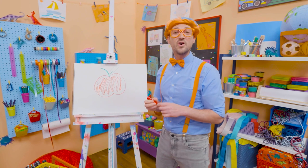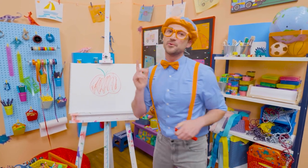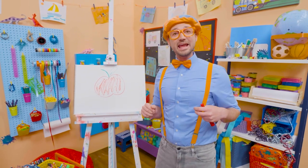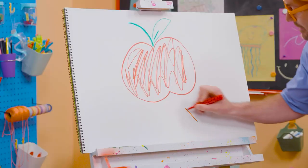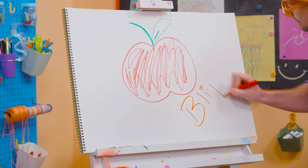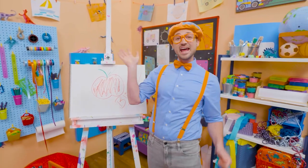That was so much fun drawing and coloring an apple together. If you want to draw more with me, all you have to do is search for my name: B-L-I-P-P-I — Blippi. See you again, bye-bye.